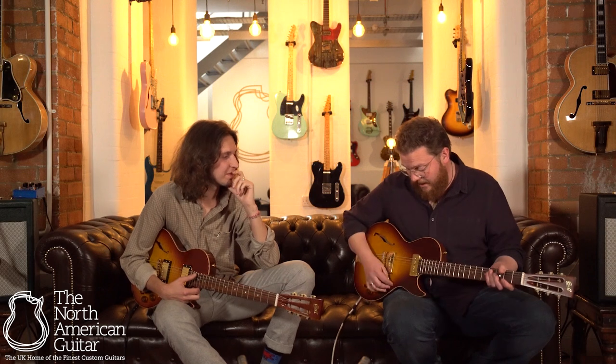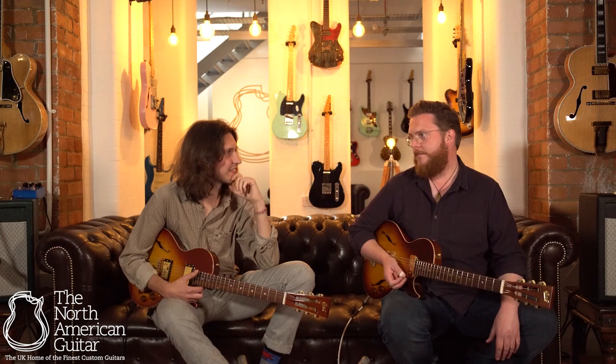Glorious sounding things. I should hold my hands up and say that I'm a massive fan of P90s anyway. These are great — I love the kind of high output that you get from them, but they're still bright and they're still single-coil sounding. You don't lose any of that snappy response.